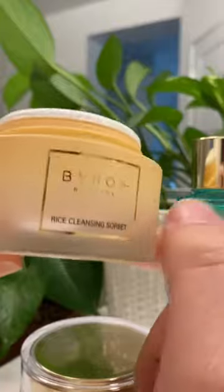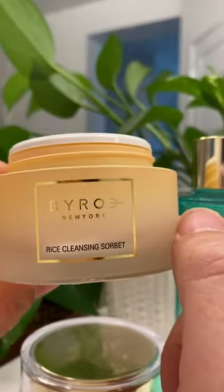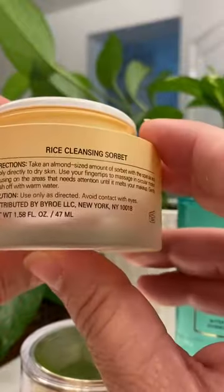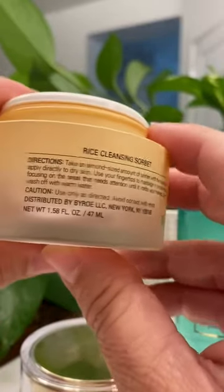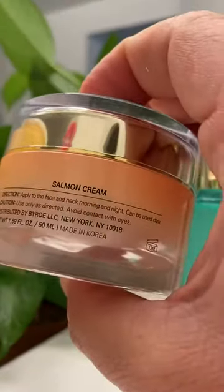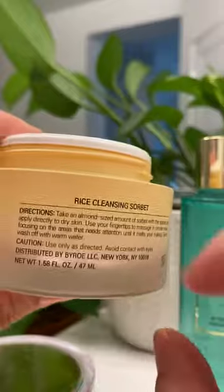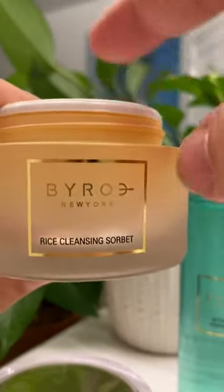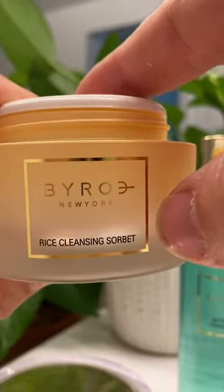This just opens and closes and you would never know if someone had tampered with the product — that is one of my safety concerns. It's distributed in New York, but the other products say it's made in Korea, so it's made in Korea but distributed from New York.